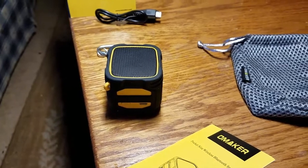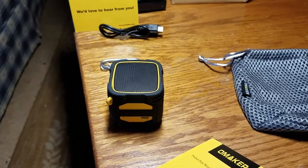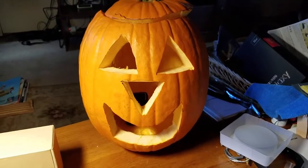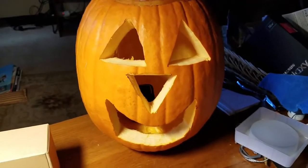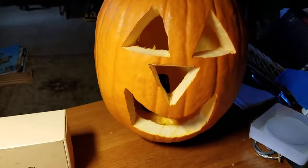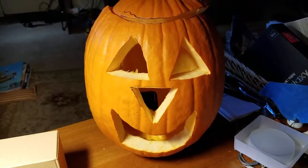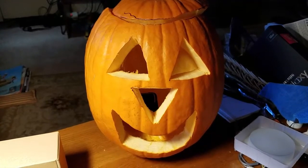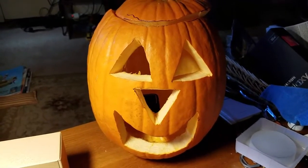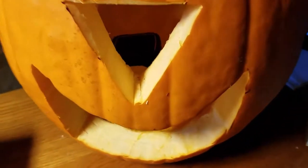I'm going to pause the video and show you what I'm doing for Halloween with the speaker. Back to my jack-o'-lantern — now he seems to be making some sounds. We've put the speaker in there. Very spooky and cool. You can see it work great in there.